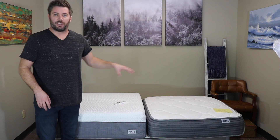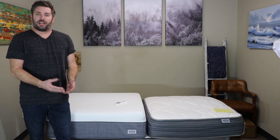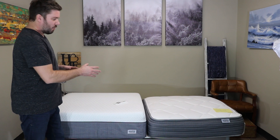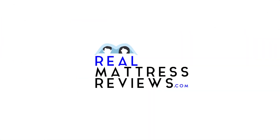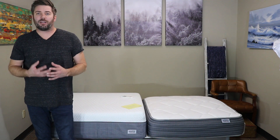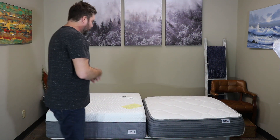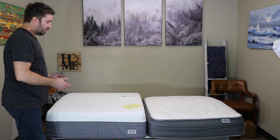I've got individual reviews for each one of these mattresses, but since I have them both here today, I decided to put them side by side and talk a little bit about each one and which one might work for what type of person. We'll talk quickly about the construction — I did dive deeper into this in the individual reviews, but we'll briefly cover the differences and similarities between these two mattresses.